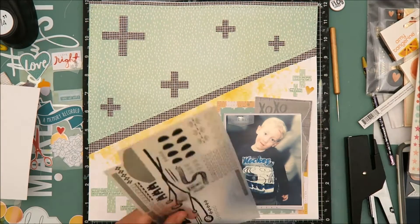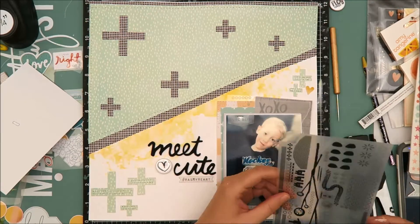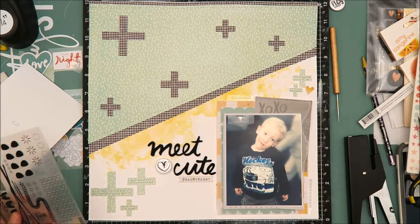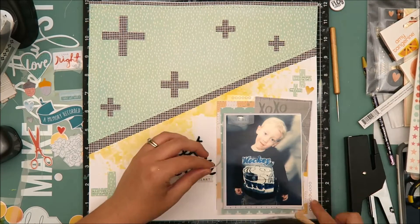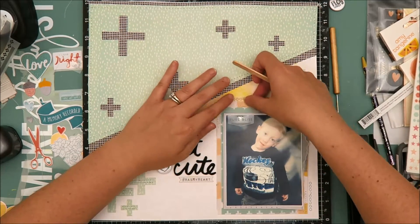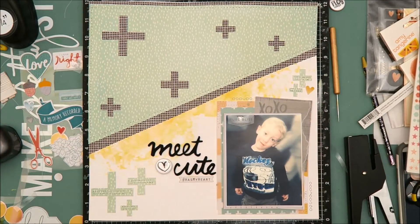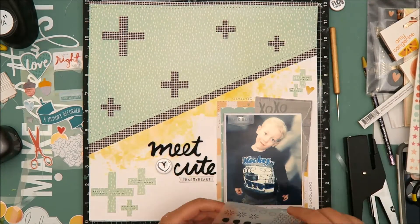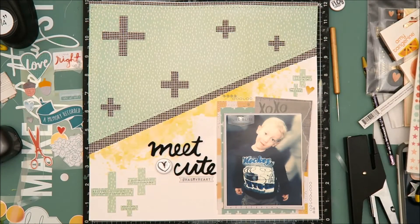Now I'm going to bring in some rub-ons. I've had these for years and wasn't sure if they were still good — we've all had rub-ons that dry out and don't transfer well. So I did a test on a scrap piece of paper first, and surprisingly they went on really smooth. I was really impressed with how easily they transferred. They are from an older Basic Gray collection — I've had them in my stash for at least three years, bought at our local Archivers before the store closed. I add quite a few to the layout on the top left and bottom right of the photo. It's a really small design and it fits into the layout really well.